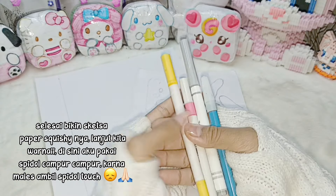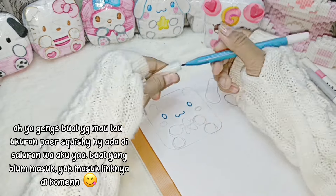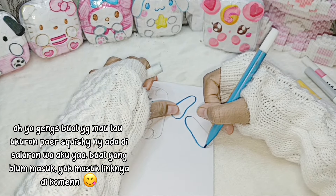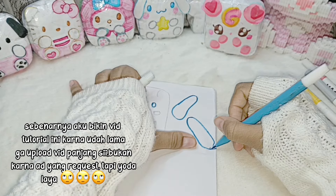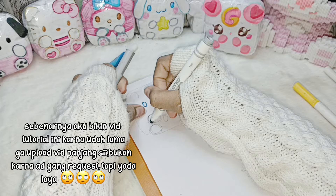Di sini aku pakai spidol campur-campur, karena males ambil spidol satu-satu. Oh ya gengs, ukuran part squishy ada di channel-ku ya. Buat yang belum masuk, yuk masuk, link-nya di komen. Sebenarnya aku bikin tutorial ini karena udah lama gak upload, bukan karena ada yang request, tapi yaudah.